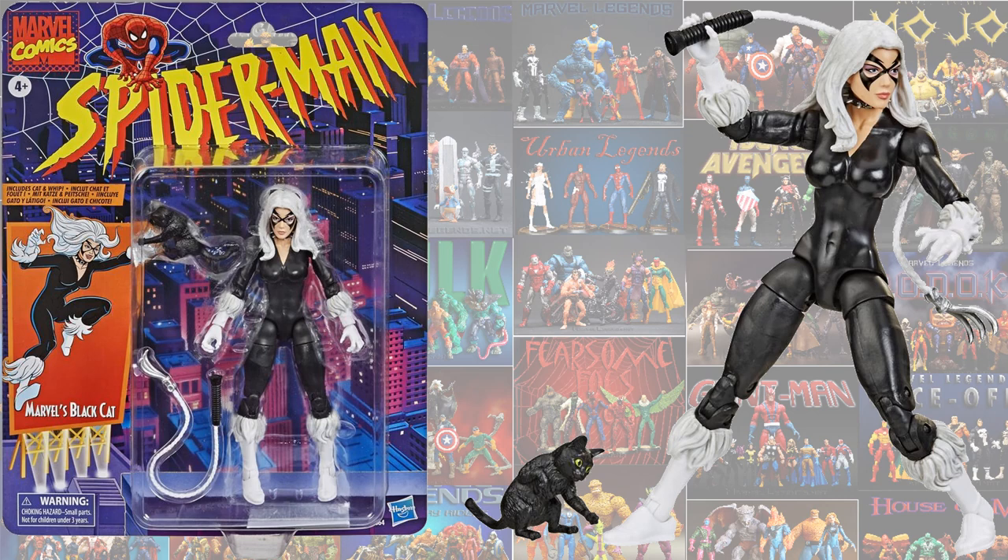Another vintage we got — which is actually another 2021 figure I'm just including on this list so you can see it, but it's not a true 2020 release — was the Vintage Black Cat.